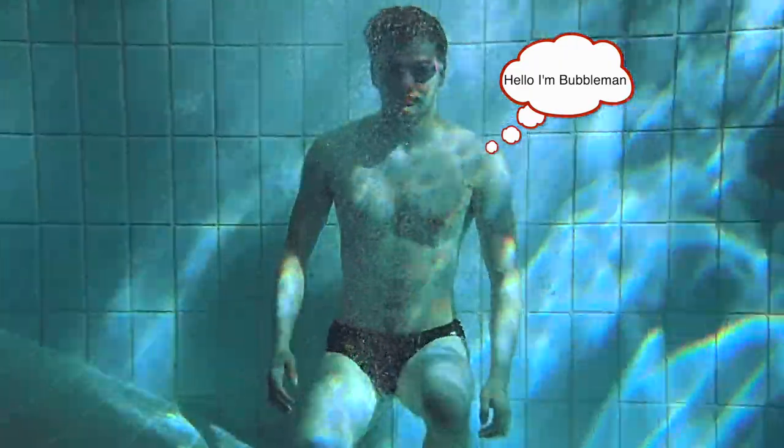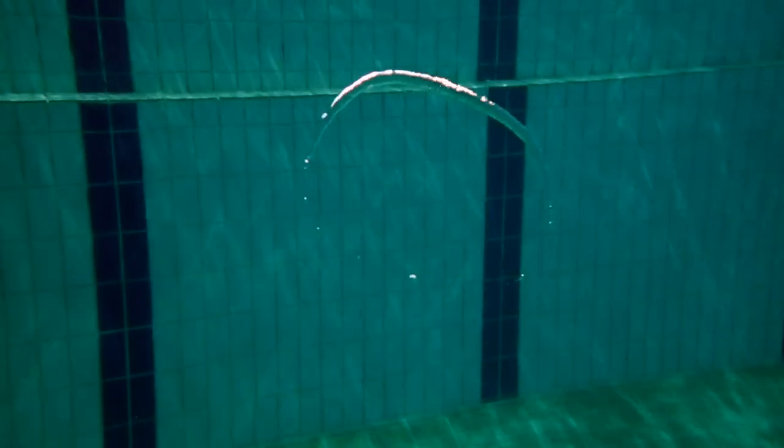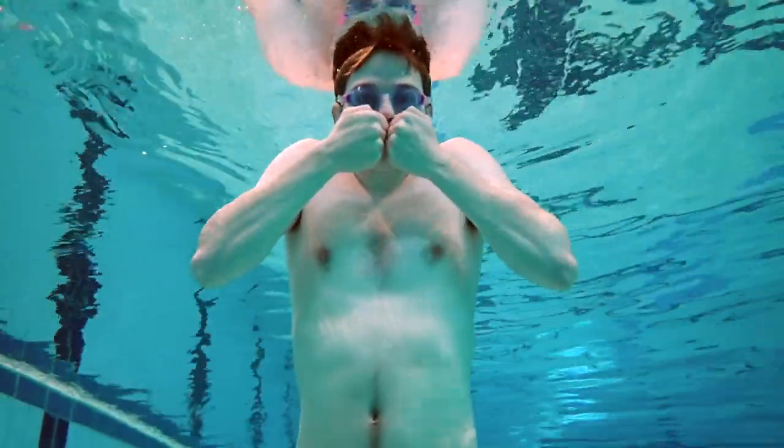Hello, I'm Bubble Man. The plan was to teach you how to bounce a ring off the surface of the water, but we can't do that before teaching you how to make the legendary bubble ring. This is one video you don't want to miss, because the bubble ring is one of the most versatile weapons in a waterbender's arsenal. The bubble ring's power, precision, and potency is almost unmatched in all of the art of water bending.